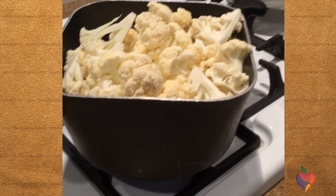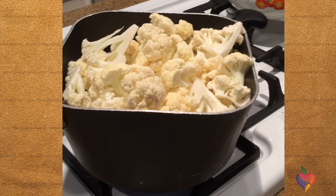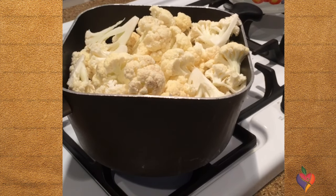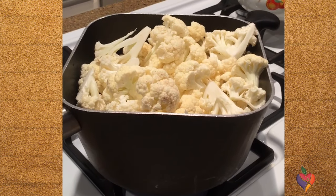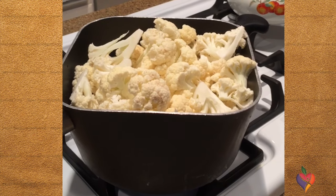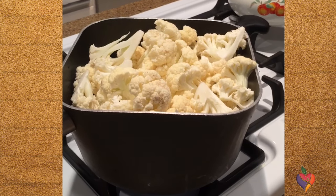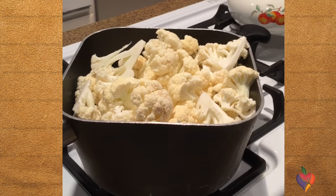In another video I mentioned the wonderful benefits of cauliflower and shared how to roast it. Now this is another way that I use cauliflower — I'm going to mash this up after it's steamed and add all sorts of seasoning to it, so it looks like mashed potatoes.